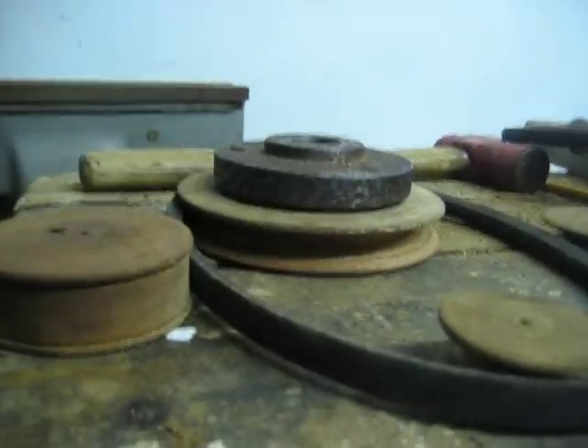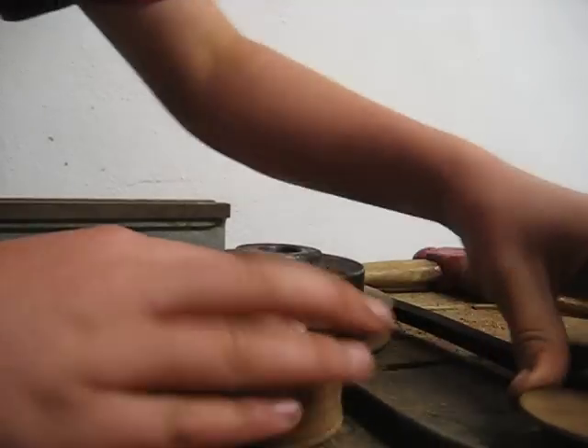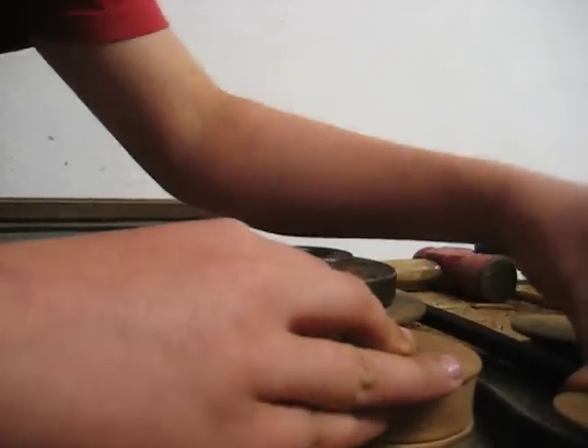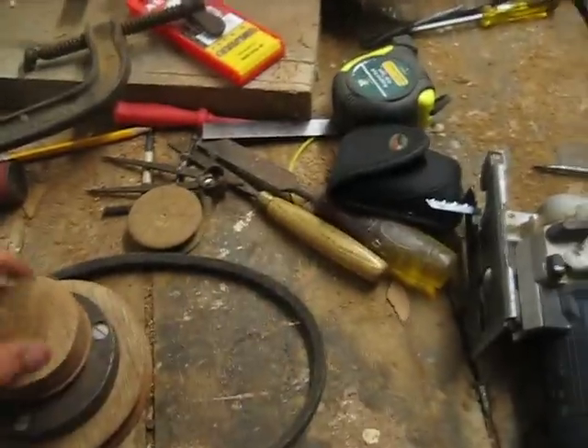So my belt tensioner is going to work like that — it's going to tension the belt, and it's like a bit of a clutch, a manual clutch. It's going to be all nice and cheap.